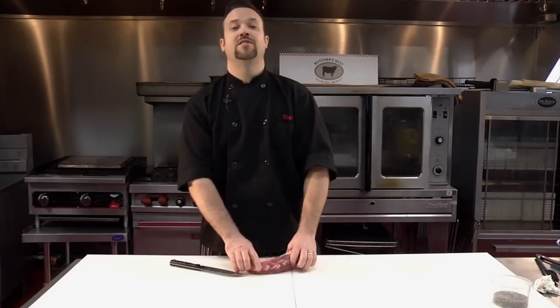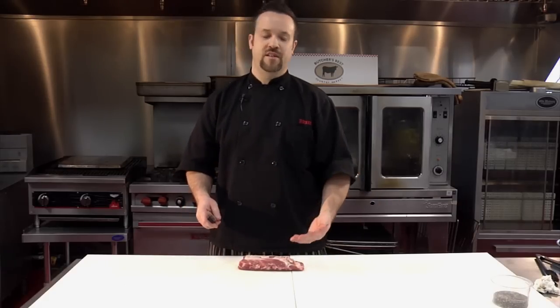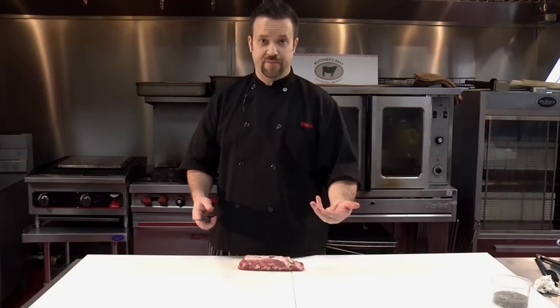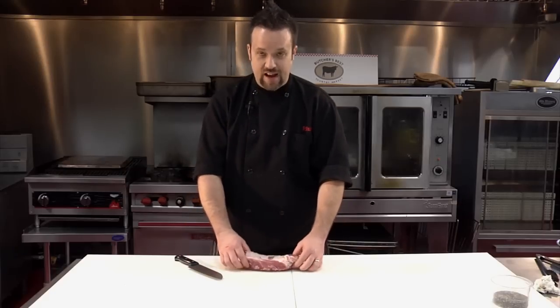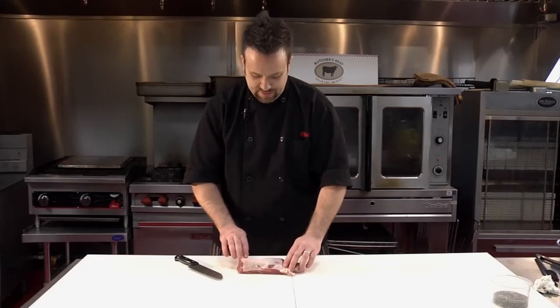What we're doing today is how to clean a pork tenderloin. Pork tenderloin is one of the best pieces of meat on the pig that you can get, in my opinion. It's super tender. It is essentially what you would cut a filet mignon out of for beef. So what you got here, this is a nice piece. It's been cut by our friendly butcher Steve here at Butcher's Best. And it's got some fat on it, as you can see.